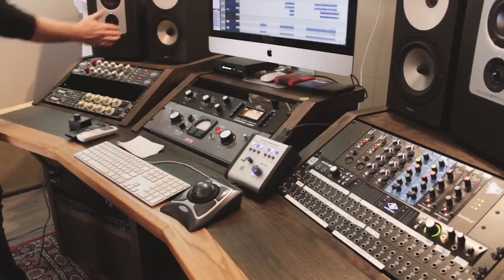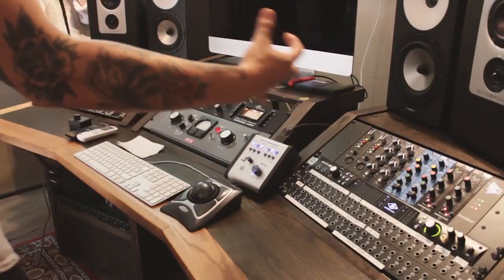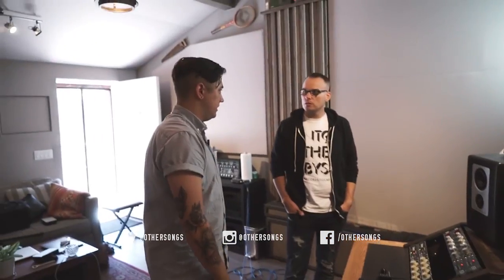I worried about having a speaker out here right up against the wall because they're side-firing drivers, but I looked it up and it's like as long as you have about an inch or so it's fine — though I should look more into it. When I'm in a mix I'm paying more attention to detail on the Amphions. These Barefoots are a lot of fun, and I don't think there's a problem with the low end — the drivers don't explode out of the speaker, which is so cool.